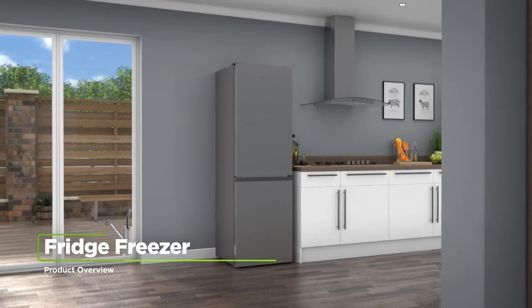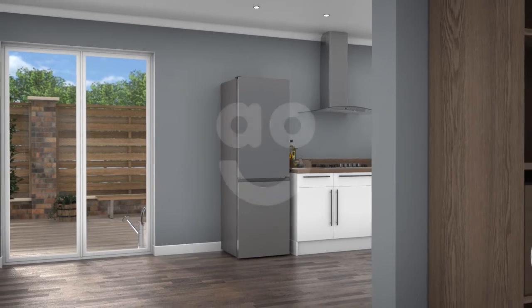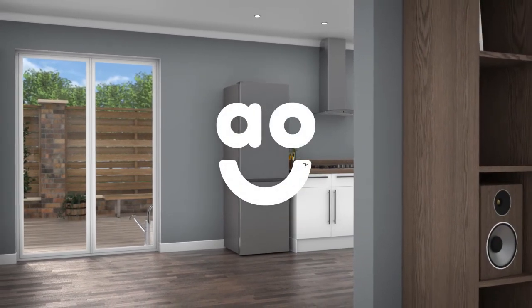If you're looking for a fridge freezer with handy features to keep food fresher for longer, this model from Hisense is an ideal choice.